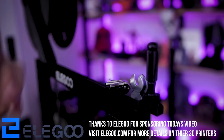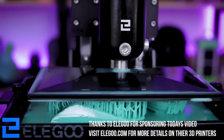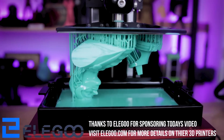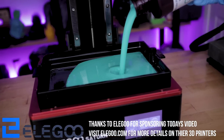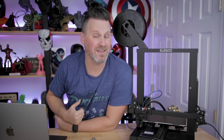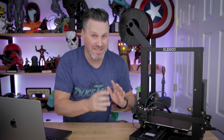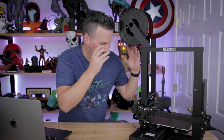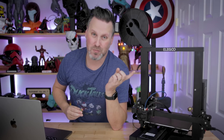I also want to say a big thank you to Elegoo for sponsoring today's video. They're the makers of the Neptune 2, the Neptune 2S, and the Neptune X. I absolutely love these machines — there's a reason I own way too many of them. They print amazingly, are easy to maintain, and now I can wirelessly control them. I'll have links to the Neptune 2 series and Elegoo's other products like the Mars 3 below. I was so excited to get this in the mail and see how easy the setup was. I know you can do things like Octoprint and more complex solutions, but this is such a straightforward, easy way to wirelessly control your printer directly from your computer.